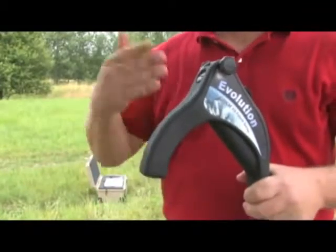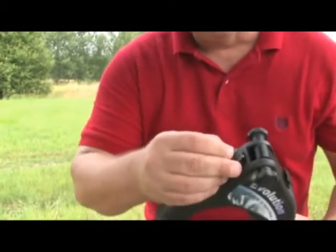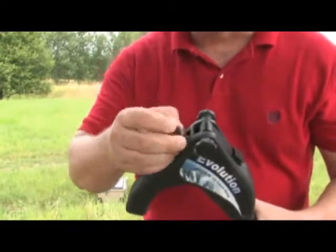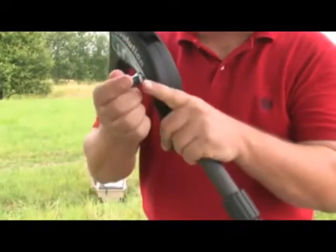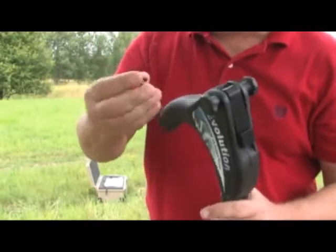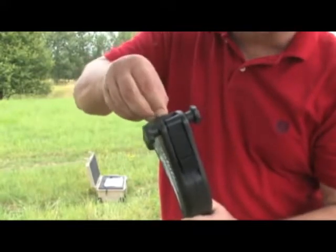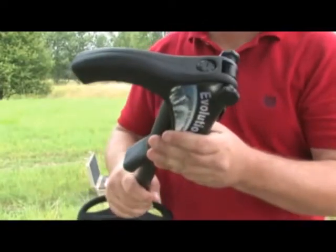Now I'd like to show you the battery compartment on the antenna probe and how to install the batteries. On the top you have a knob that takes a 90-degree turn — give it a quarter turn to open it. The negative pole, the flat side of the battery, goes towards the bottom. Insert two batteries and make sure the nipples line up on the inside. Once lined up, give it a quarter turn and the batteries are properly inserted.